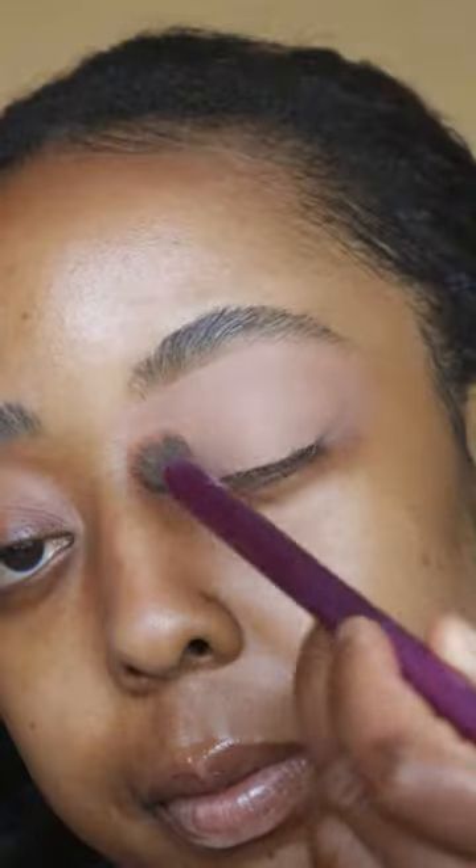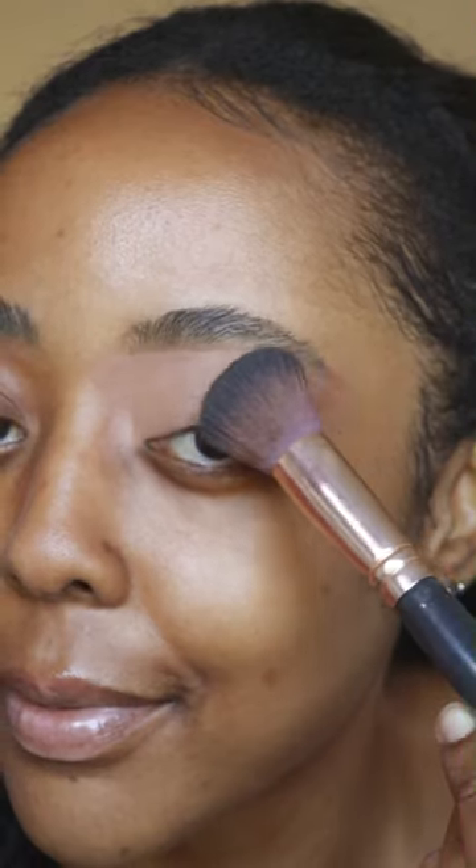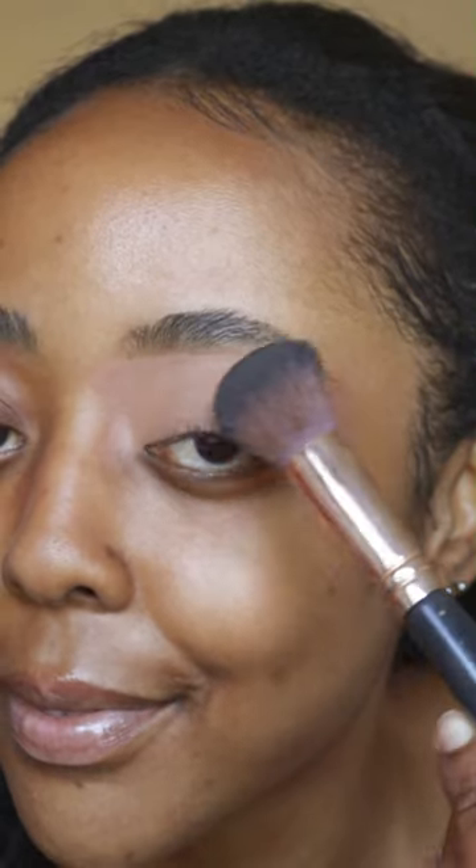Set the eyelids with some pressed powder. Then grab a cream bronzer and place it towards the outer third of the eye in an upward direction. See how much more lifted the eyes look — almost scarily so. Remember, this only has to look good in the picture. Take a black liquid liner with a small tip and just do a tiny wing at the edge of the eyes.